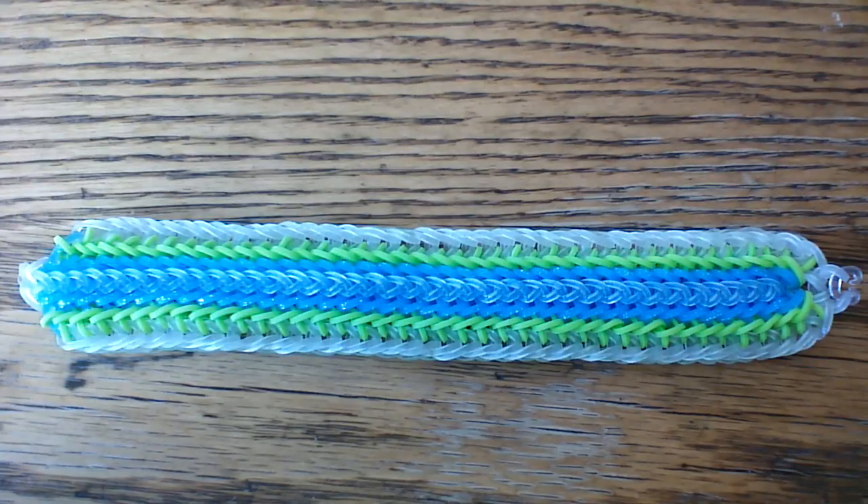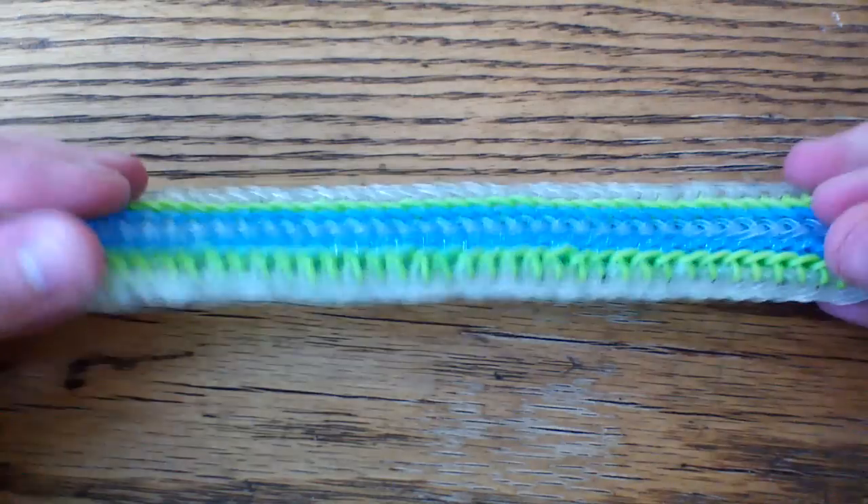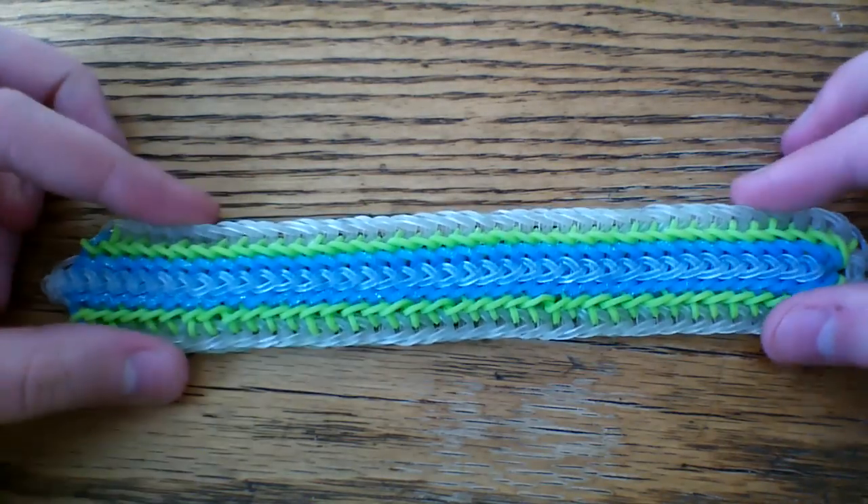Hi everyone and welcome to another tutorial. Today I'm going to show you how to make this super cool ruffled layers bracelet, and this was designed by AG Looming on Instagram. I'll bring up her profile here in just a second.